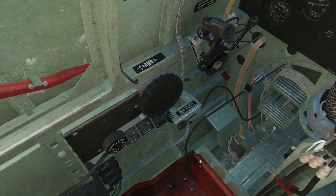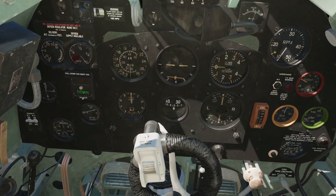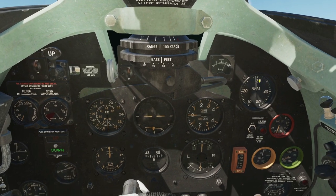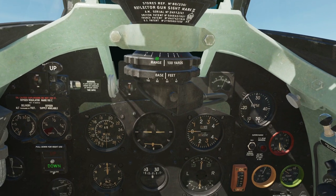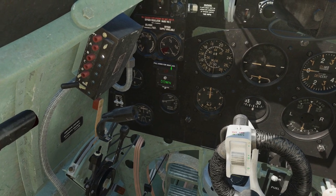Next we've got the throttle quadrant. We have the ability to throttle up and down. Again, usually you're going to bind that to your HOTAS. We've got a button on the end here for dropping bombs. We've got prop RPM control here. We can see the RPM here in hundreds. If we were to go full throttle, full RPM, you can see around 3,000 RPM. Different RPMs are going to be more efficient for different regimes of flight. While we've got the throttle up, we've also got the indicator light for the undercarriage.